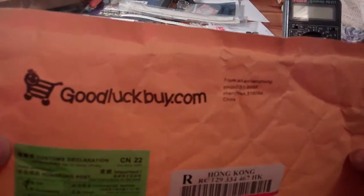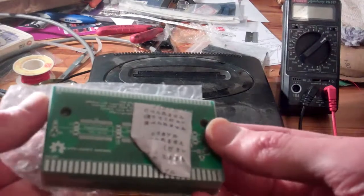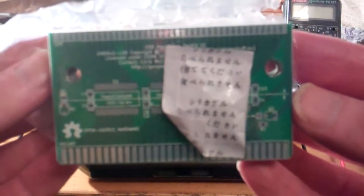Hey guys, so it's very exciting - this afternoon I got a package from Goodlookbuy, which is the distributor for the PCB manufacturer that I use. Inside was this thing which I sent off only a few days ago.